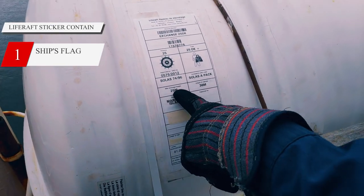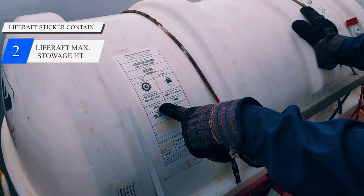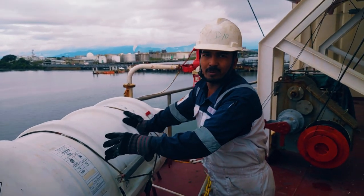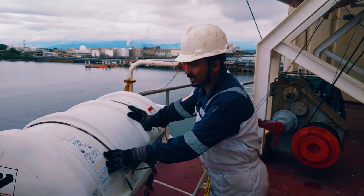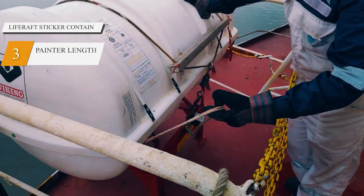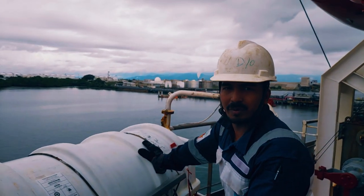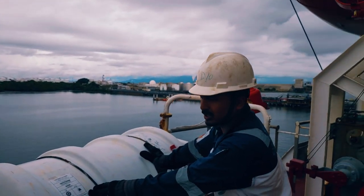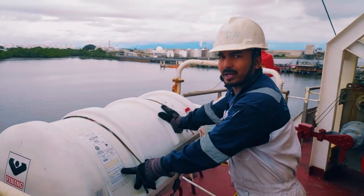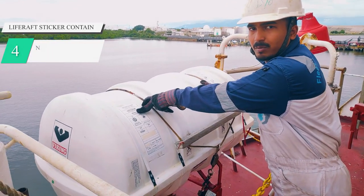They have given the maximum storage height also, so you cannot store this more than 25 meters. For my vessel and this deck the requirement is 15 meters, so this is acceptable. They have given a painter length also — the length of this painter. Most of the time I have seen it is around 50 meters, but for this ship it is 36. The second thing to check is the expiry dates and of course the serial number also.